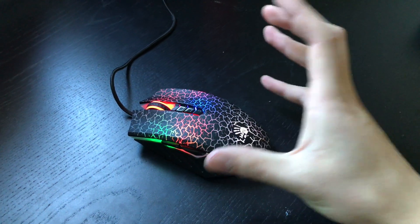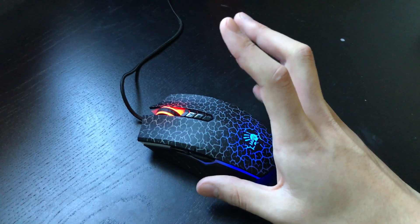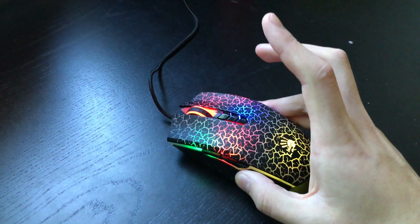Grip the mouse with your thumb, pinky, and ring finger. The ring finger is very important — don't just grab it with your thumb and pinky, because that'll make your aim really shaky and uncontrollable. So always use your ring finger and you'll get a lot more stable control.